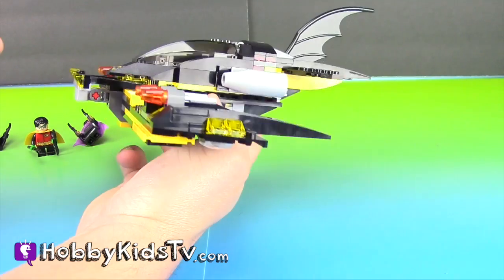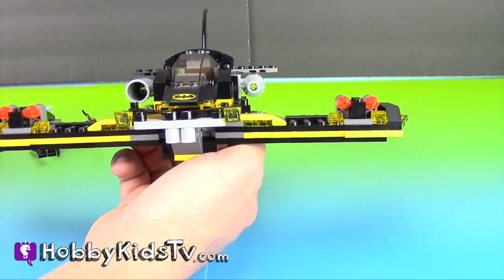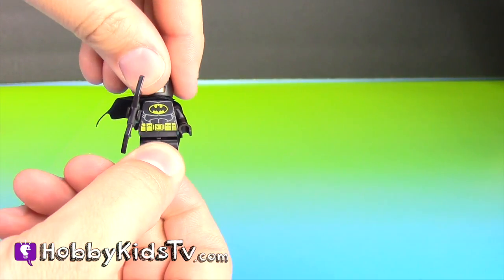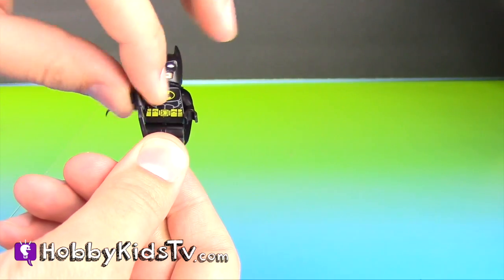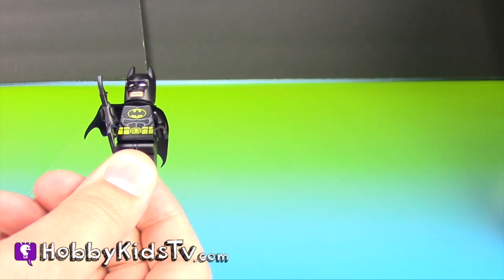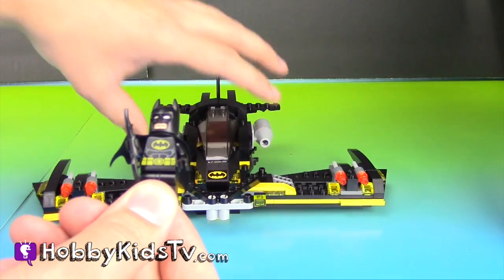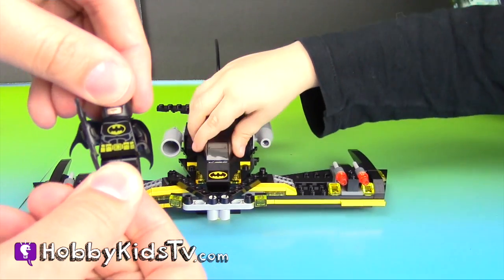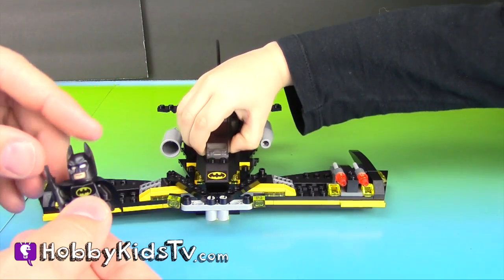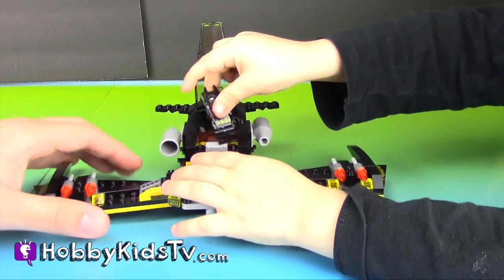Isn't that cool? We should put Batman inside — he's got to fly it, right? Now our Hobby Kid is going to help us put Batman into the Batwing. That's right, it's kind of like a spaceship. It's called the Batwing! Alright, Hobby Kid, help me put him in there. Open that up, put him inside — he's got to fly it.